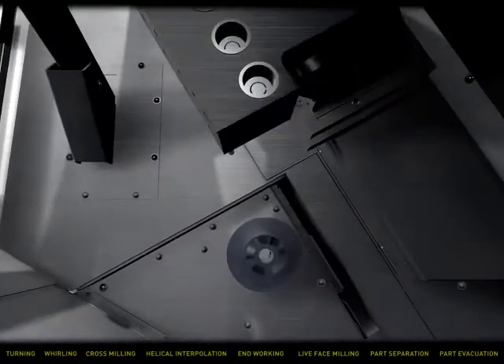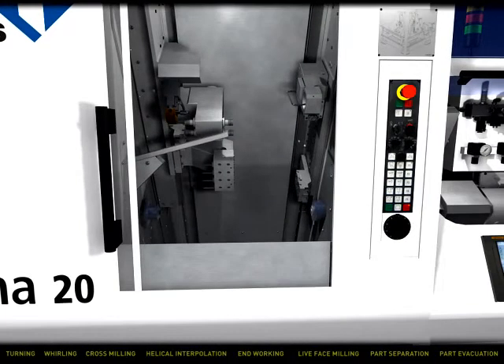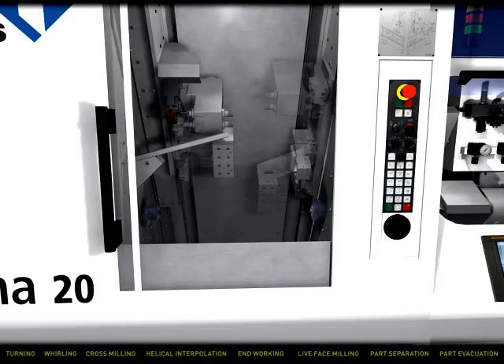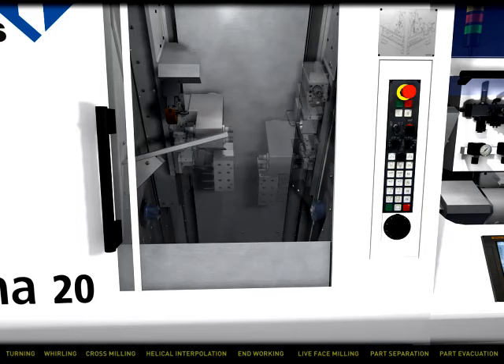An open machining area provides easy access to tools. Interchangeability and versatility are yours with Tornos — get 14 front spindle tools and 8 back working tools and use them in any combination. The counter spindle is as powerful as the main spindle.